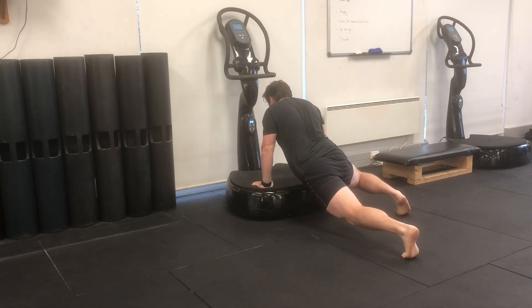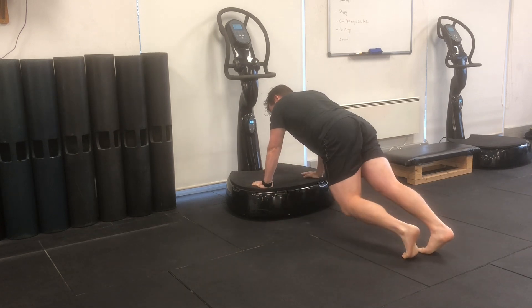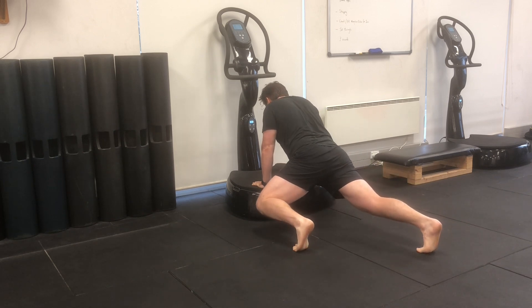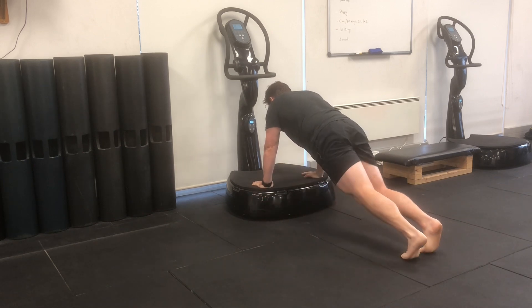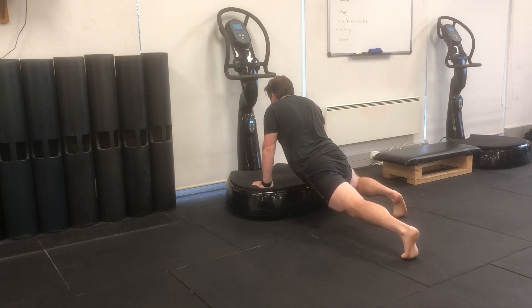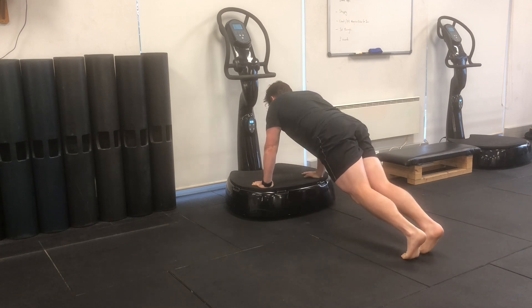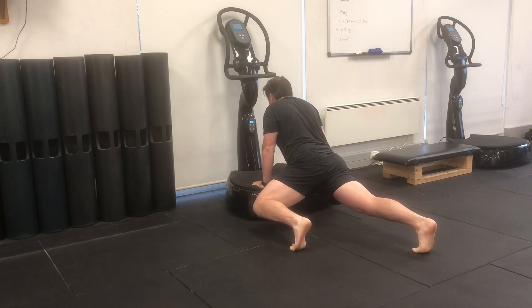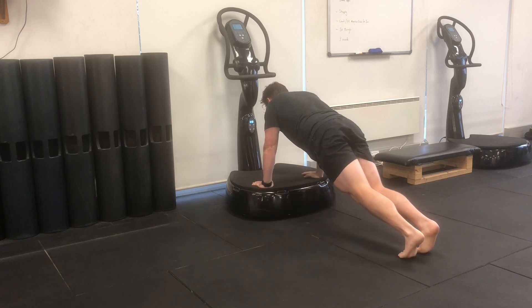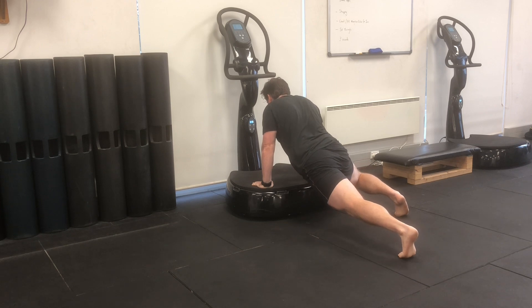You'll feel this create a stretch and an opening through the front of your body. As your hips drop, you also want to make sure you open up through your chest and let your head gently lift. Alternate the movement from side to side, keeping a slow, smooth rhythm, only dropping your hips through a range of motion that you feel comfortable with the tension.